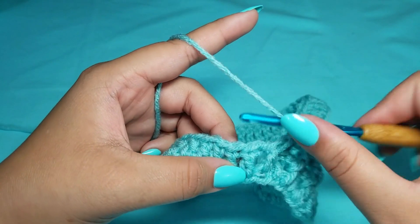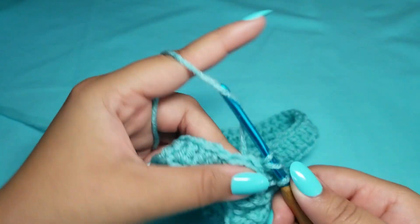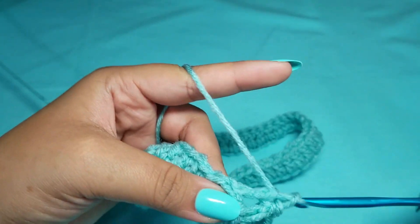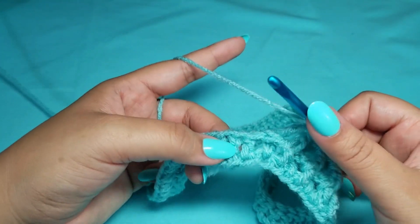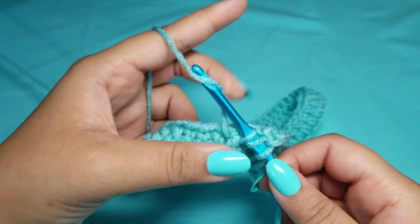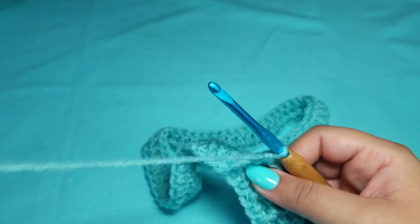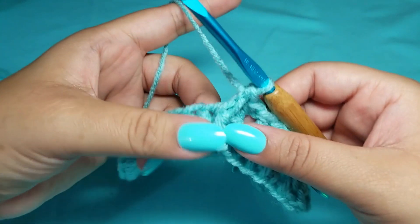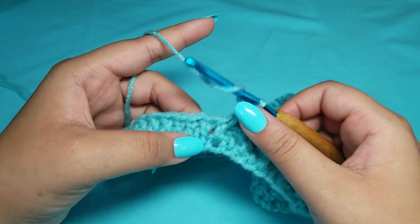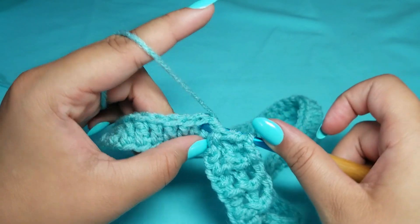On this day it was over 100 degrees in the room and I had the fan going, so unfortunately I had to re-record because you could hear the fan. I really wanted you guys to have the best quality instruction. You're going to continue doing front post double crochet and then back post double crochet, and we will be back in just a minute.